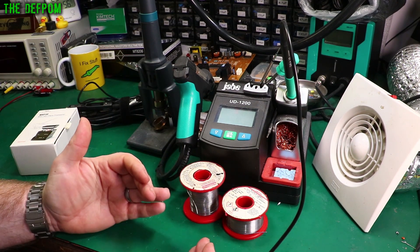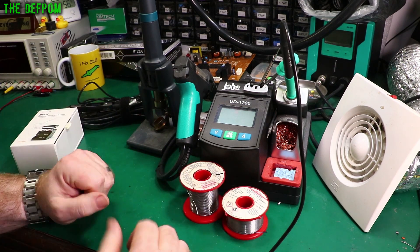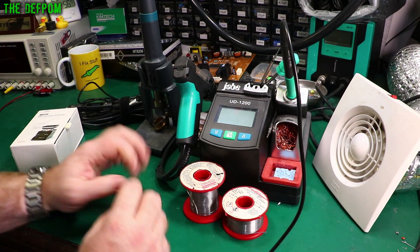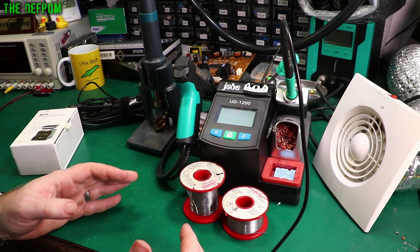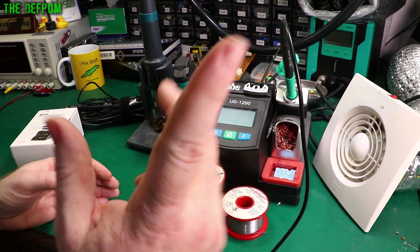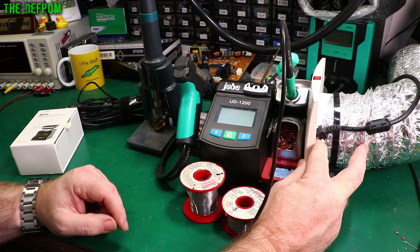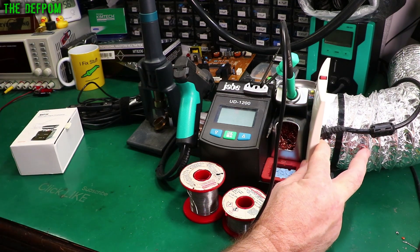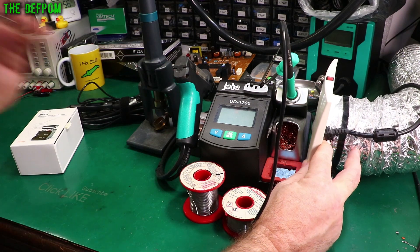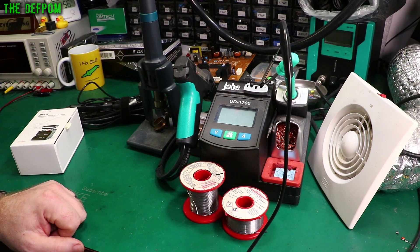Not breathing in the fumes while soldering is quite an important thing — any kind of chemical ingestion is not good for you. When you're soldering, don't breathe those fumes in. Always try to have some kind of extractor system. If you've got good ventilation, have a window open if you can. In your situation, you may be able to extract to the outside and just pump it out through a wall or ceiling cavity and actually go outside the house — that would be ideal rather than just filtering it.